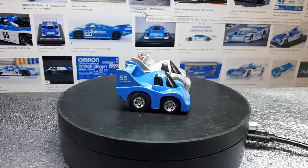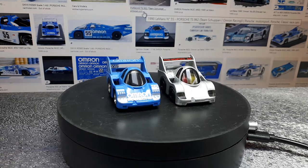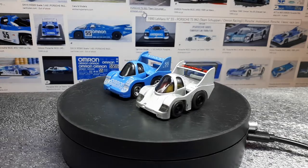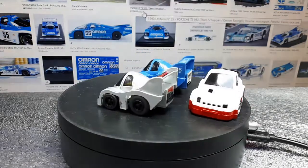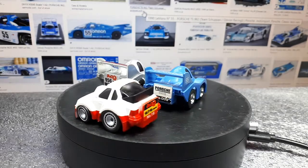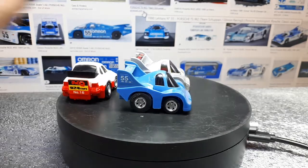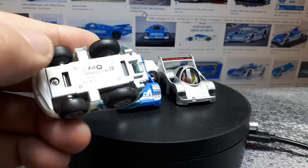I do like the wheels — the tires I've done up on some other Porsches I have. We have this Porsche 924 Turbo, I believe, dated 2001 on the bottom — it has some Hot Wheels Real Riders-type wheels on it. Here's a 996 race car, also dated 2001.